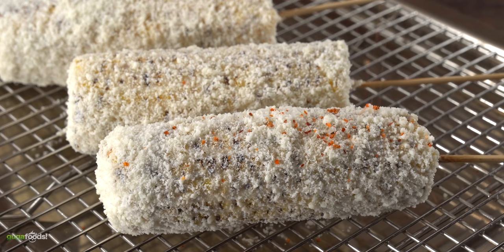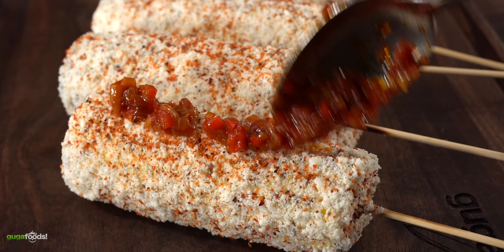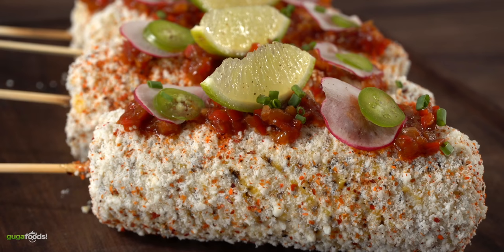Now the only thing left to do is to spread that tajin seasoning all over — remember not to put too much. Throw in that wonderful sofrito on top. Now if you don't only want to make it taste like a million bucks but also look like one, add in some thin slices of radish and jalapeno. To top it off add a little piece of lime, a little bit of chives and your Mexican street corn is done. This, my friends, tastes absolutely incredible and I really hope you give this one a try.